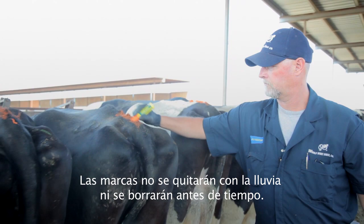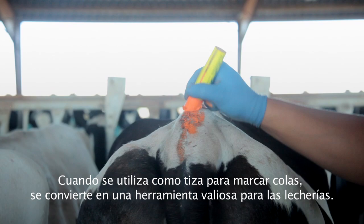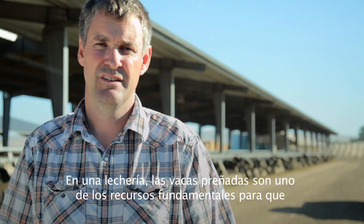It will not wash off in rain or rub off prematurely. The paint is designed to be applied to wet or dry animals. When used as a tail chalk, it becomes a valuable tool for dairies.